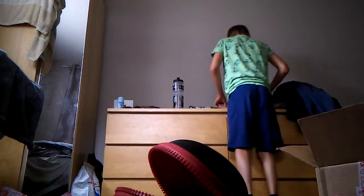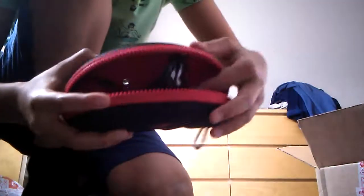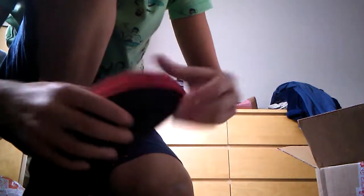Let me just quickly get my goggles. Very nice Speedo goggles — I love them, they fit perfectly. I would just put them in, close them and zip them up. That's it.